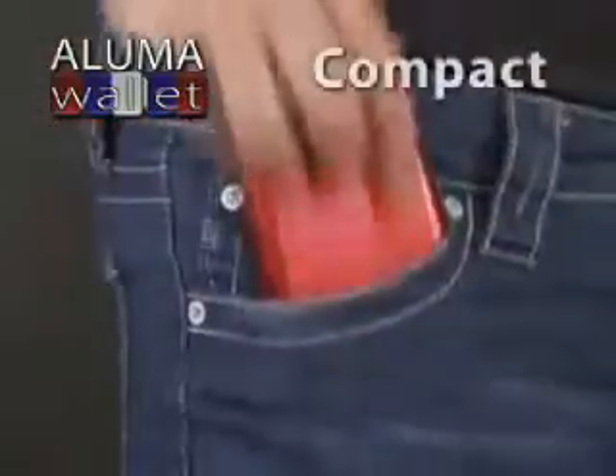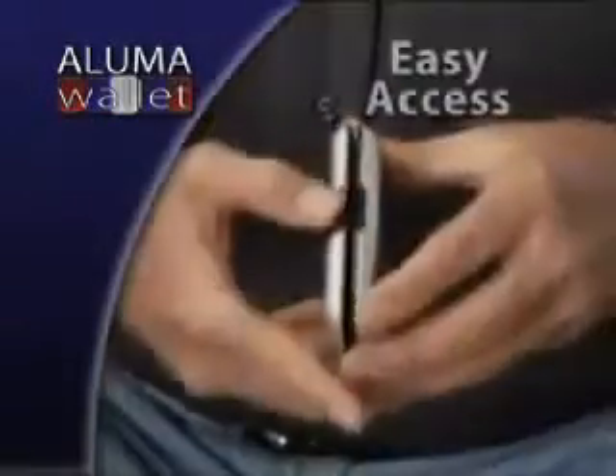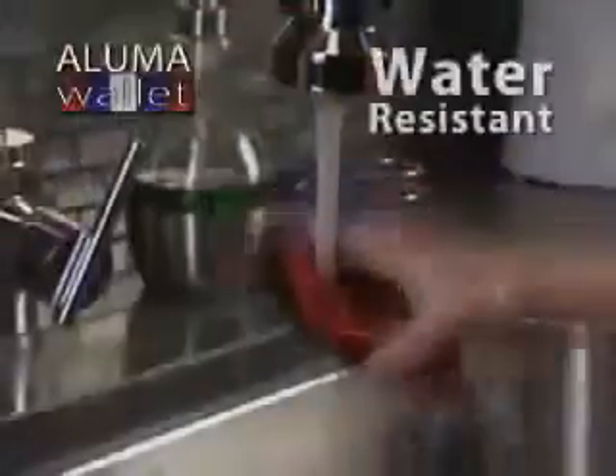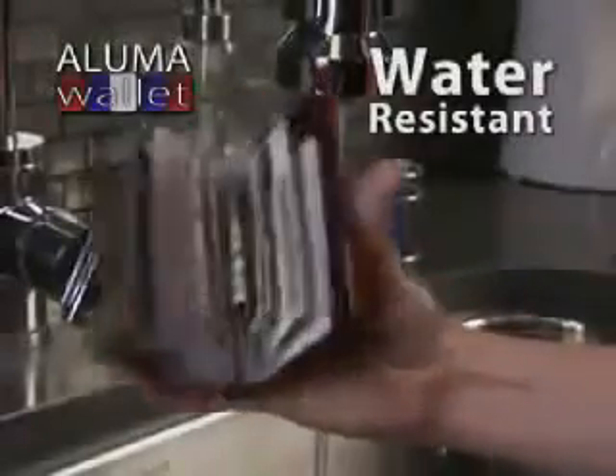A Luma Wallet is the perfect wallet for men and for women, and its compact size fits into any pocket or purse. It's one touch — it pops open, and there before you are all your credit cards, your driver's license, your cash. It's so practical. It keeps all my cards organized and everything is very easy to get to.